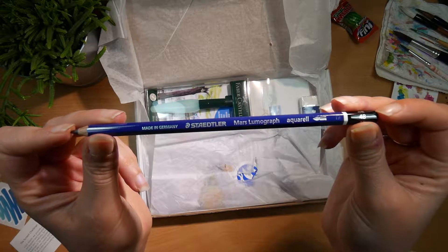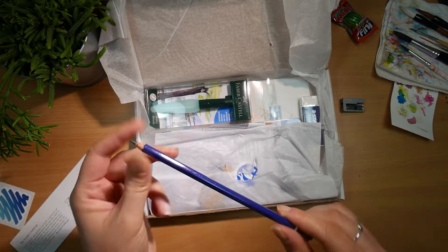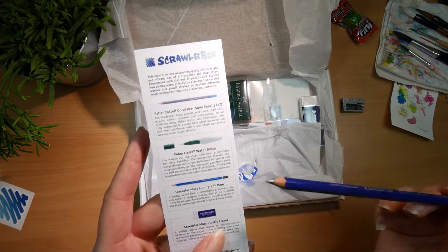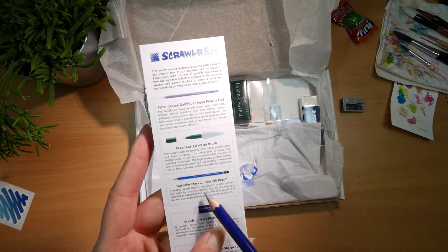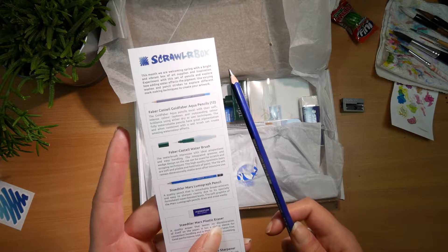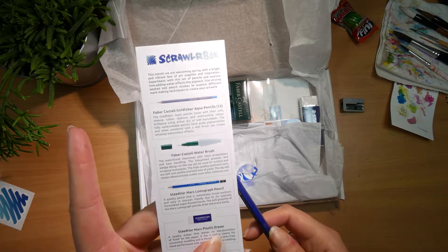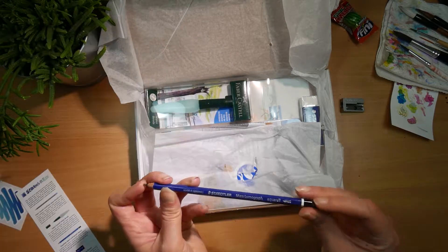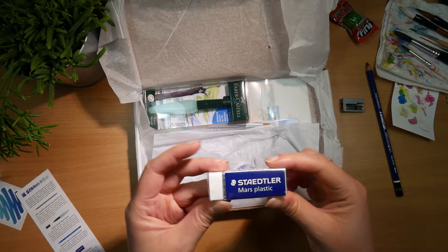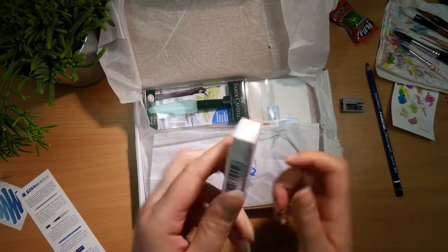It's called a pencil sharpener — yes, I can speak words! Staedtler Aqua Aquarell 4B. So this is a quality pencil that is remarkably break resistant and easy to sharpen cleanly, due to specially formulated super bonded leads. The soft graphite of the Mars Lumograph pencils draws and erases easily.